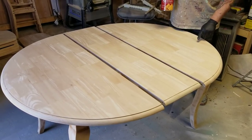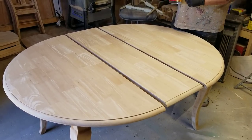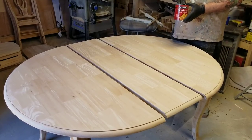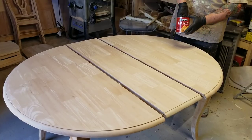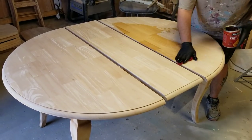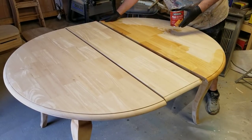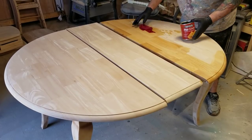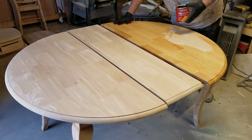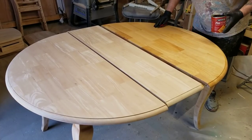I'm going to do General Finishes gray gel stain, but before that I prefer to use Minwax pre-stain. A lot of people use mineral spirits — I prefer this, I think I get better results. I put it on nice and heavy, let it absorb. This is a custom job. I sand it down with 150; I don't like to strip anything — if I can sand it, I'll sand it.